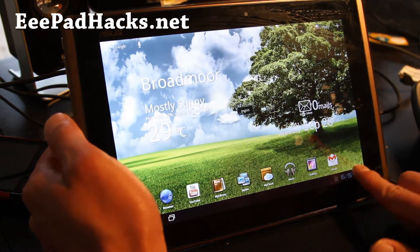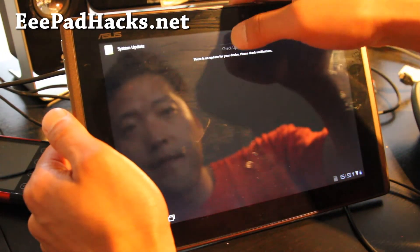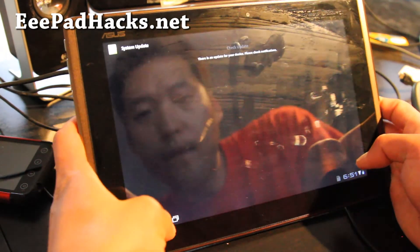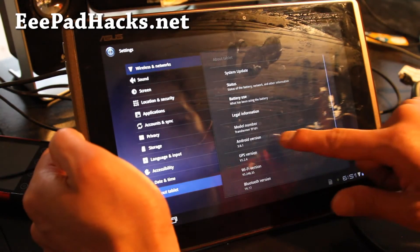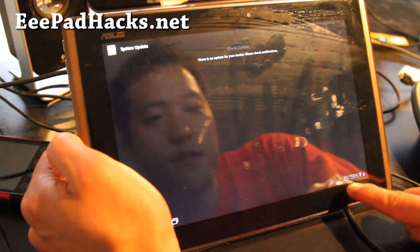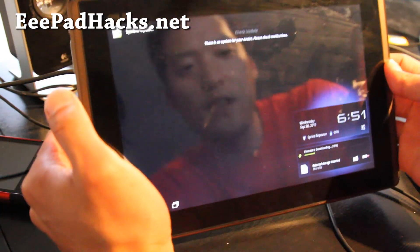Actually, let me show you how to update it to the latest version. Go to Settings > About Tablets > System Update > Check Update. It already says there's an update available. I have version 8.2.3.13 right now. Just make sure you're on good Wi-Fi and the firmware download should start. It's going to upgrade to the next version. After that, you can do another one and just keep going until you get to the latest version.